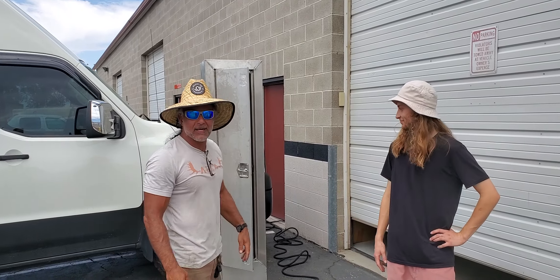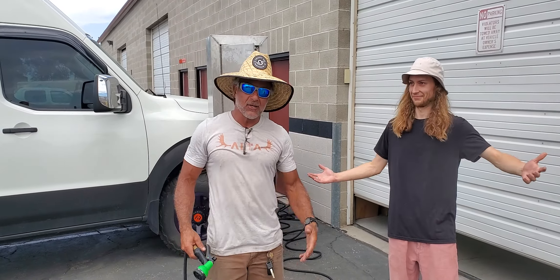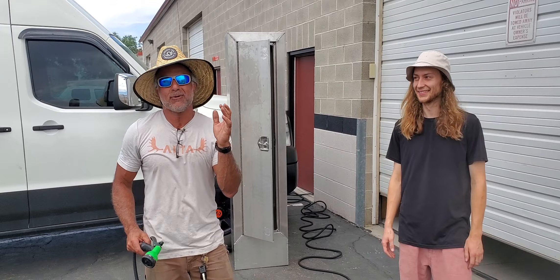Hey guys, Ali from AltaRacks. How are you? Why am I holding a hose in my hand and why is there a box behind me? And who's this guy? There's a lot of questions here, and this is what we're going to do today.